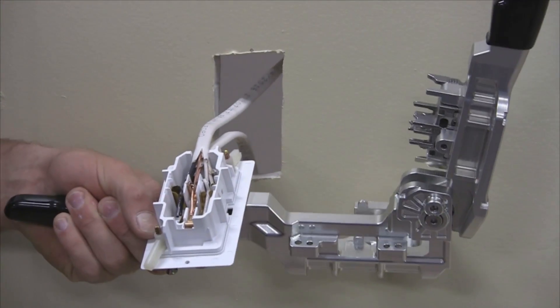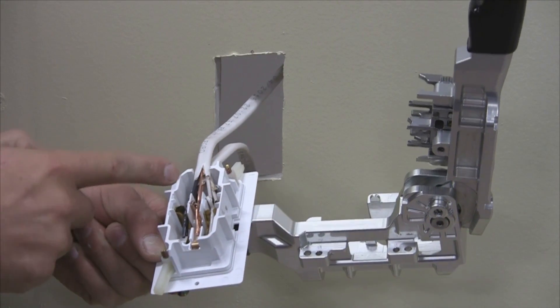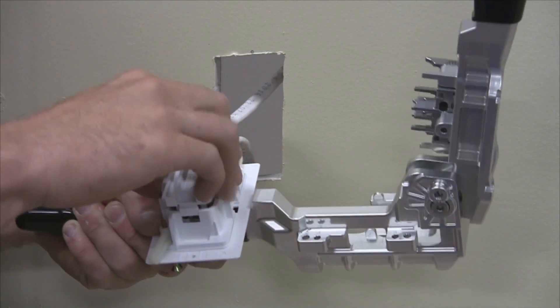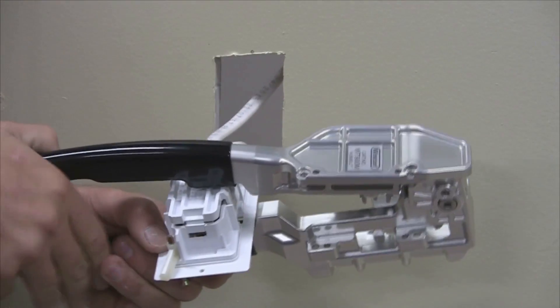If it is too difficult to use your hand, use the handles on the Wirecon device by taking the back of the receptacle and placing it on top of the bottom black handle. Position it by aligning the bevel edge with the receptacle body and squeeze the handles together.